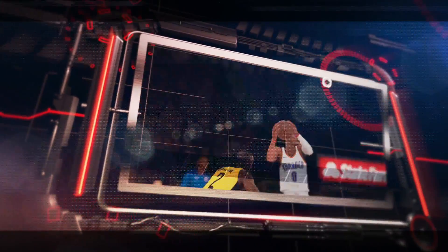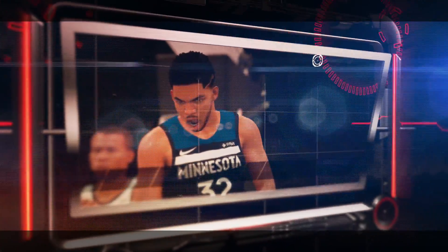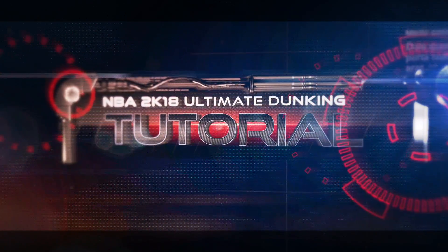What up 2K fans, welcome to part 2 of my tutorial series. I do this one once a year as well — this is my ultimate dunking tutorial. As always I'm coming off the dome, so please help me in the comments if I make any mistakes.